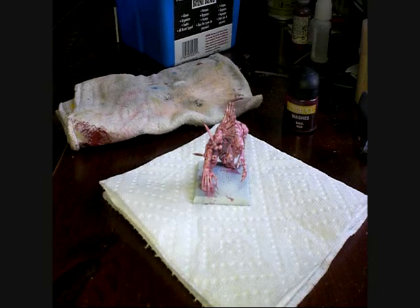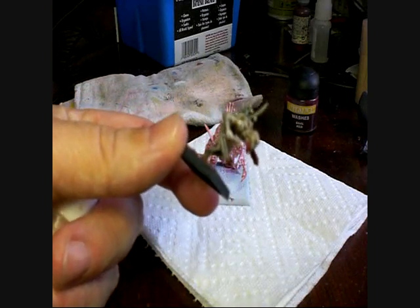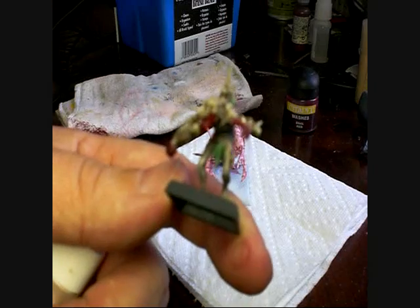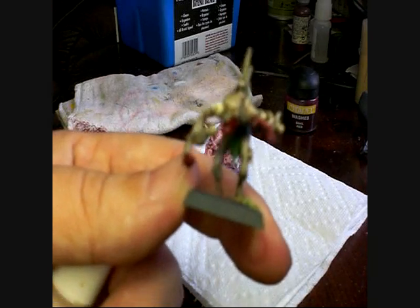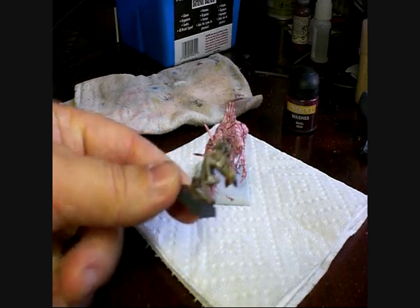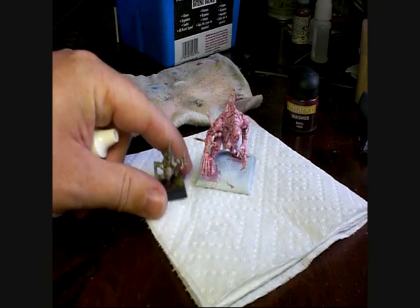Hey guys, this is my first attempt at any kind of tutorial, really. I'm just doing a Crypt Horror, and essentially what I'm trying to do is get them to go in line with the ghouls that I've painted up. So here's a ghoul that I did up — let's see if that will focus at all. Well, anyway, we'll put him there.